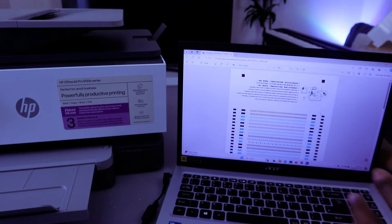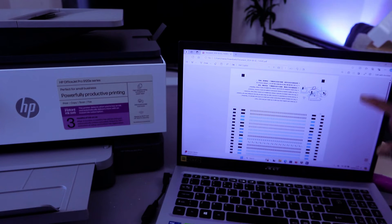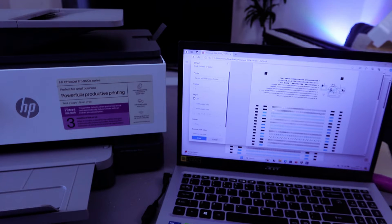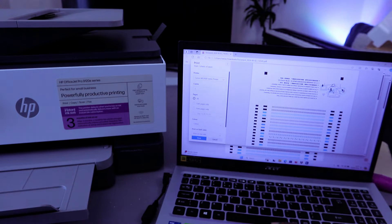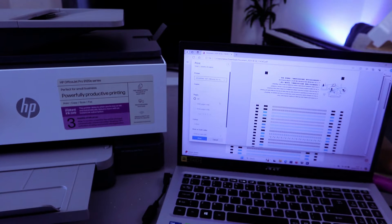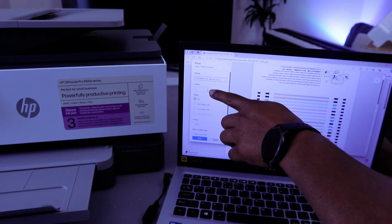To print this document, select Ctrl+P from the keyboard, or go to the top and select the printer icon. Once you select Ctrl+P, scroll to the left side and select the printer. Make sure you select the correct printer — HP OfficeJet Pro 9120 — which shows as ready. Then select how many copies you want.